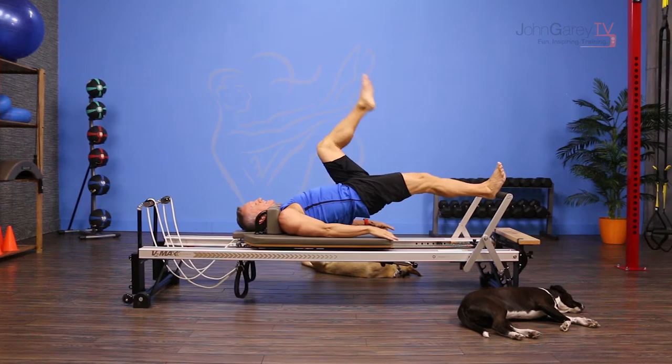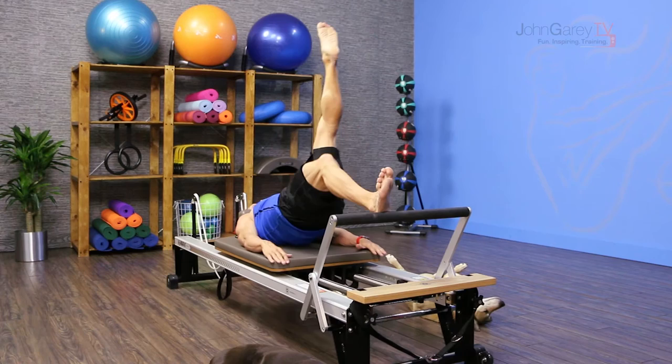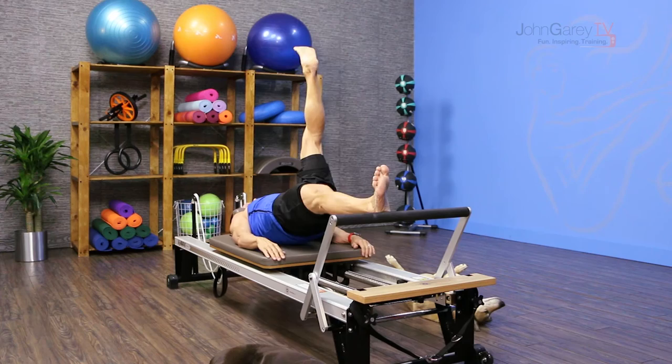Then you exhale, come in, lower your leg down over the bar, inhale to press back out. Exhale come in, your hips lift up, inhale your hips lower as the leg goes back up. One more time, come in and then reach back out.